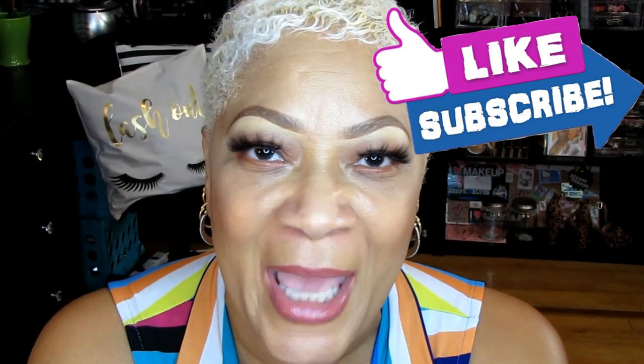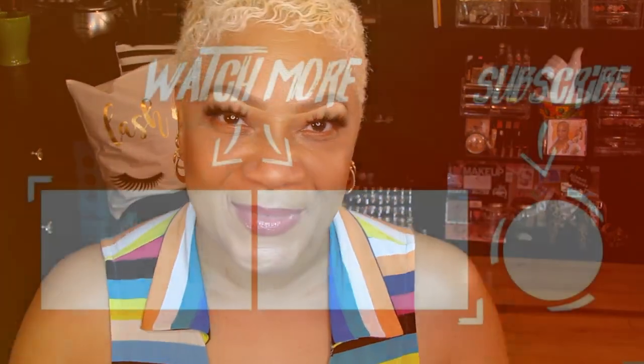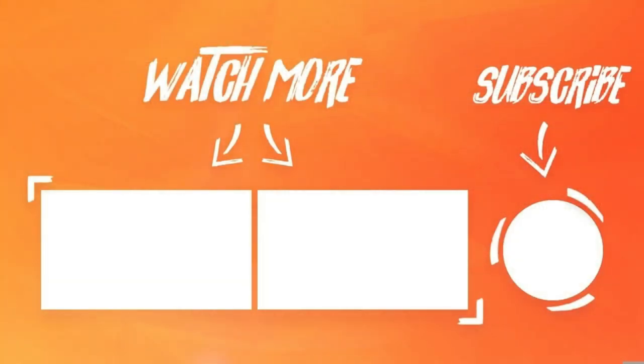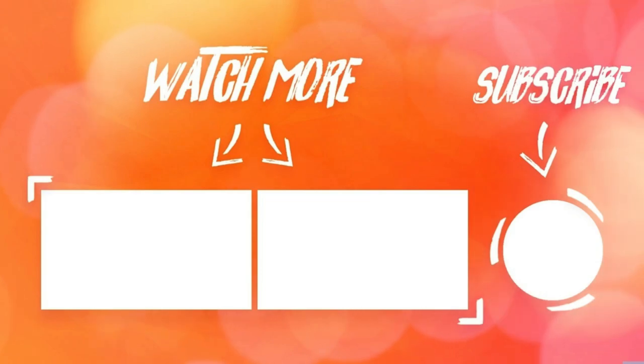Alright beautiful babes, I hope you enjoyed today's video. If you did, please make sure you drop a big like on this video — give it a thumbs up, comment, subscribe. Right here at Life with Sweet Angel, let's make this channel grow. Share your girl with your world, and I will see you on the next video. Take care until then. Bye!